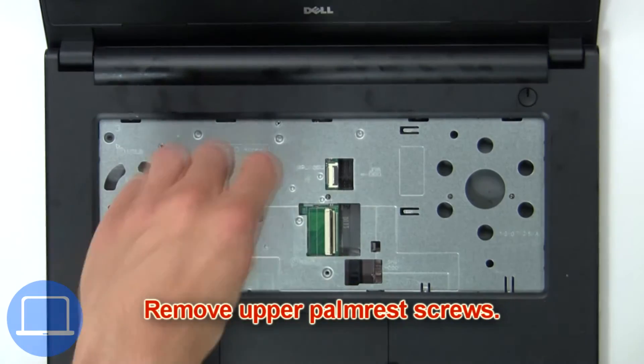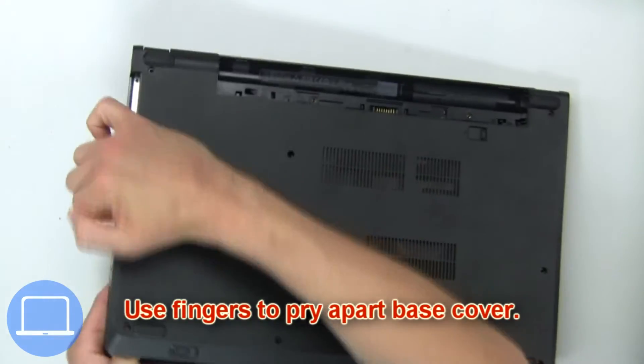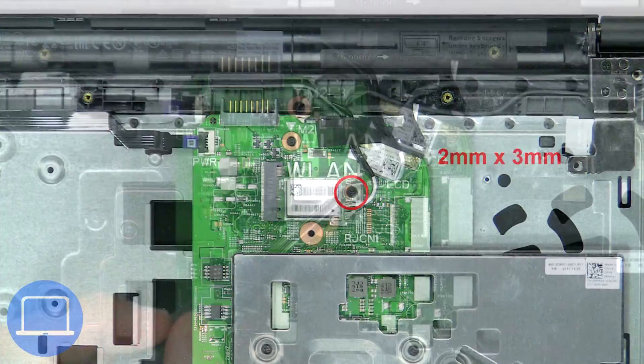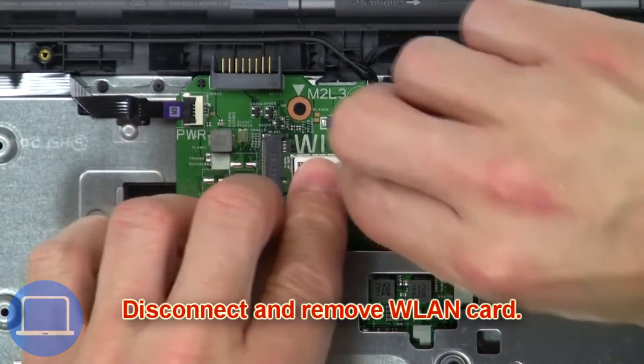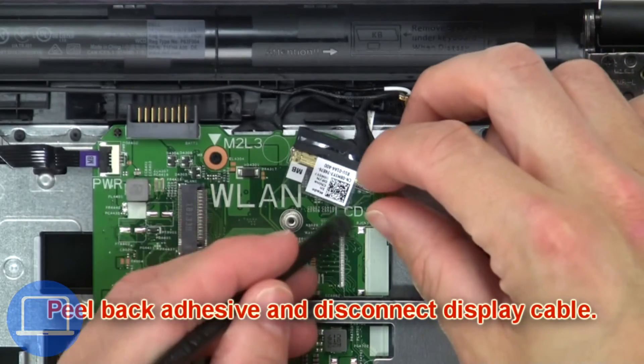Now remove the upper palm rest screws. Then use your fingers to pry apart the base cover. Next, unscrew and remove the bracket, then disconnect and remove the wireless card.